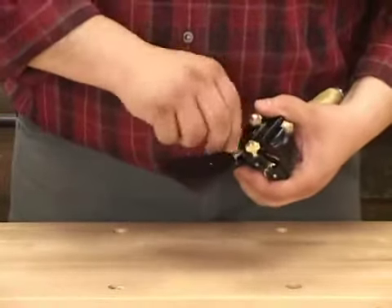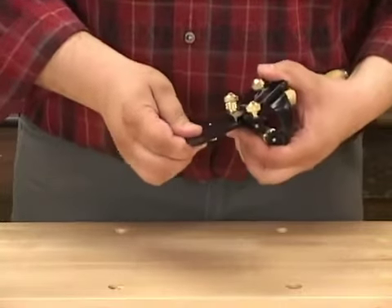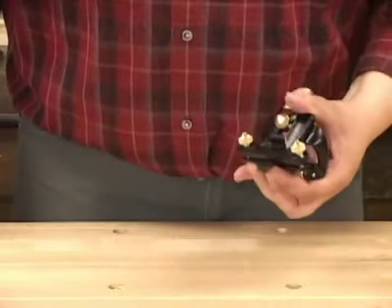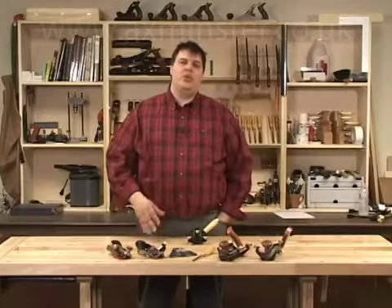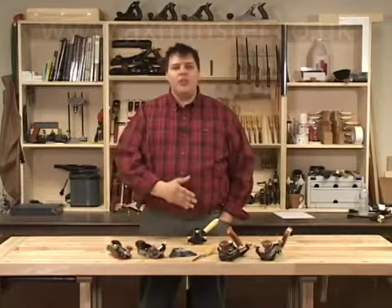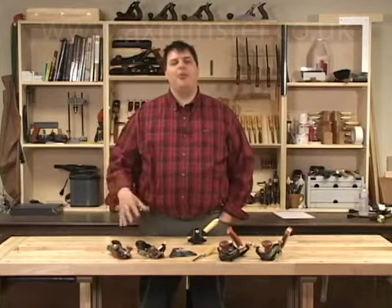Then flip everything over and remove the jig so that you can proceed with honing like you would with any other blade. Now that you know how to use the skew registration jig, you can get all those skewed blades sharpened and performing their best for you.